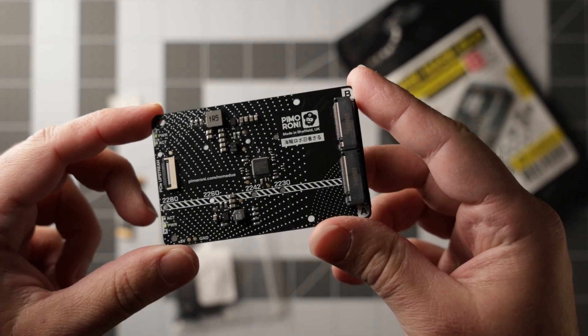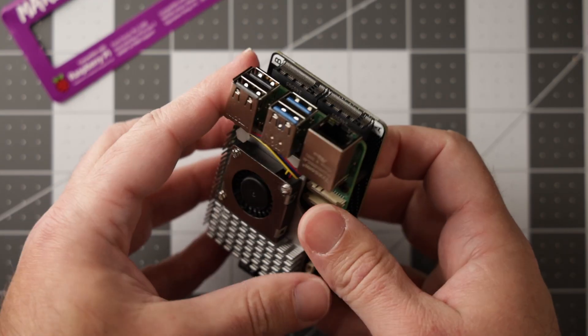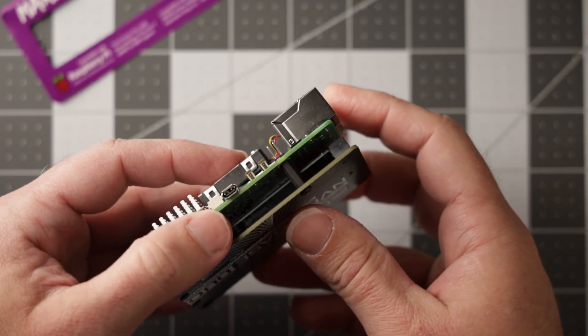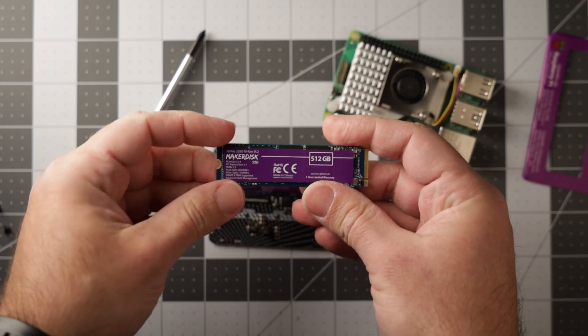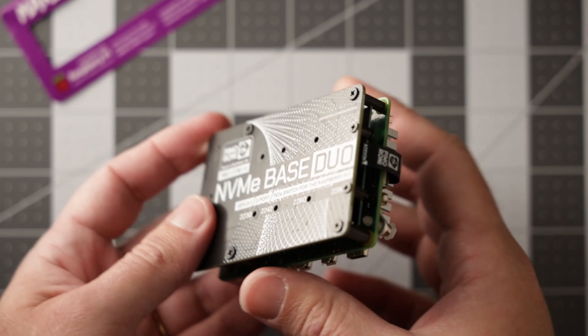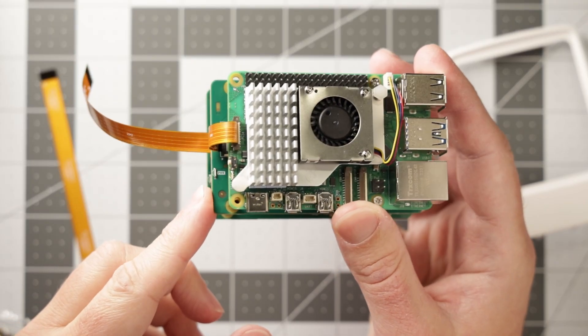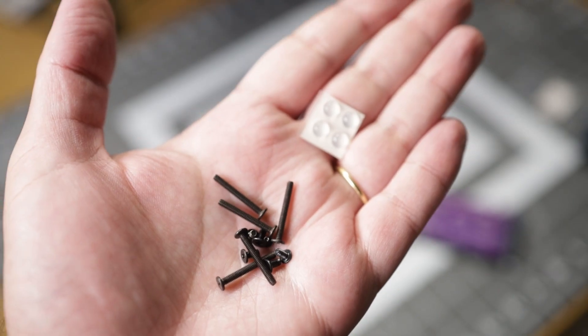To get us started we have the Pimoroni Base Duo. This is a two-drive bottom hat. We really need a better term to describe these PCIe adapters that go on the bottom of the Pi 5 as opposed to on the top. Someone did a great job measuring everything to fit on this board — the tolerances are tight but everything fits together. I like that it has the same footprint as the Pi 5. It also comes with extra long screws in the package in case you still want to add a hat on top. For instance, you can put a PoE hat on top and have a nice little rackable setup with the Base Duo.